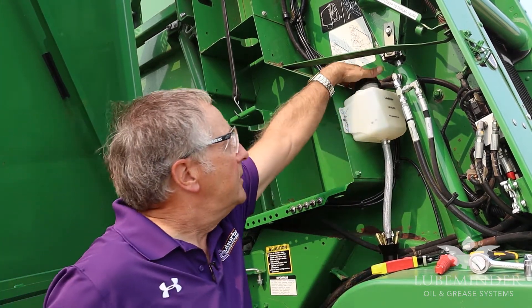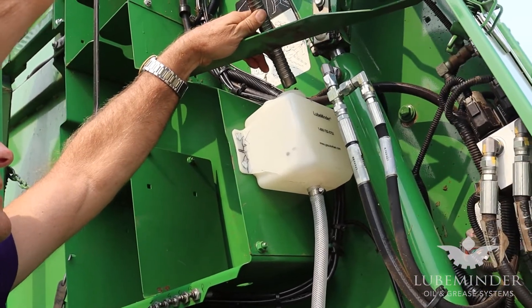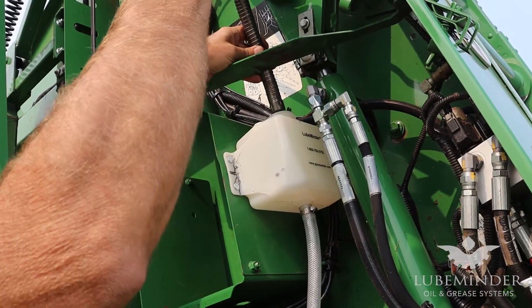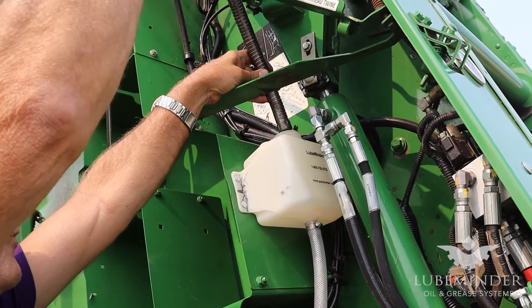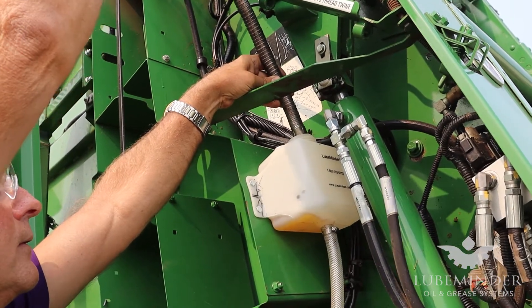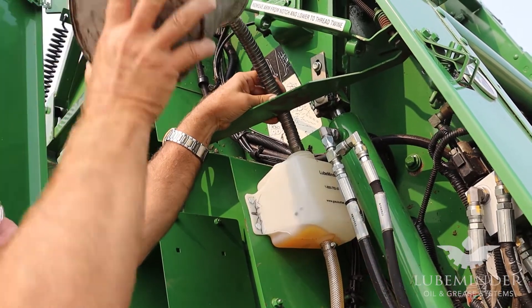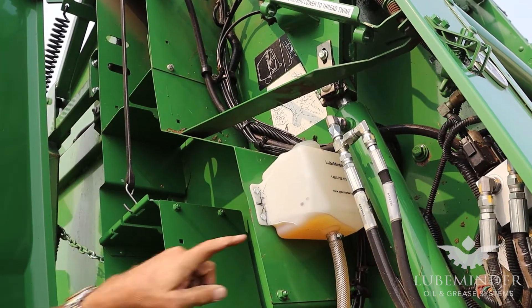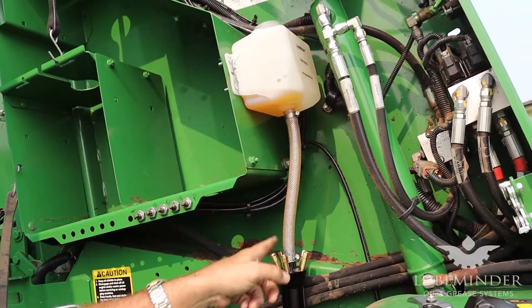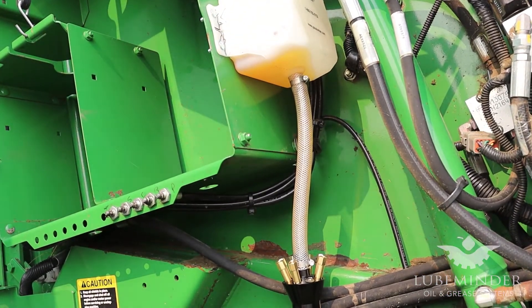So we're just going to eliminate that by doing it correctly. We'll take the reservoir cap off and pour just a little bit of lightweight oil — standard 30 weight — in here. You can see it running down in the hose and you can see some of the air bubbles that left the hose. We'll leave that little bit of oil in there and wait until we finish the installation before doing anything else.